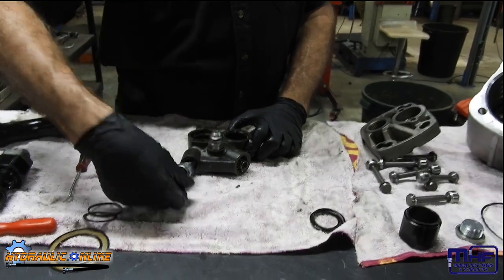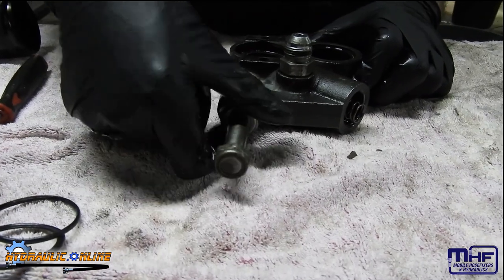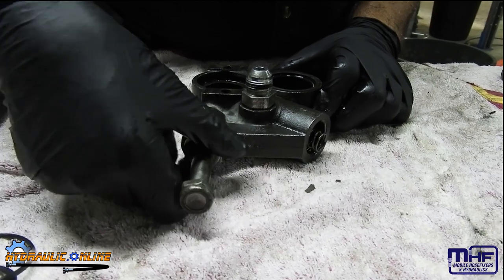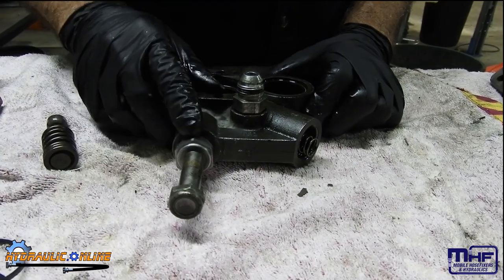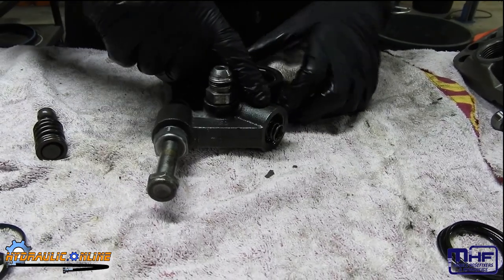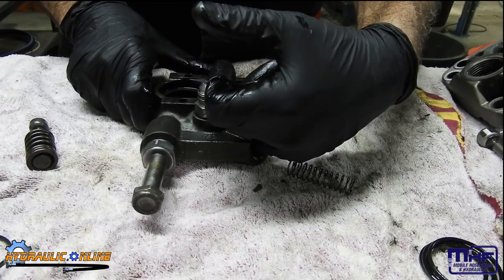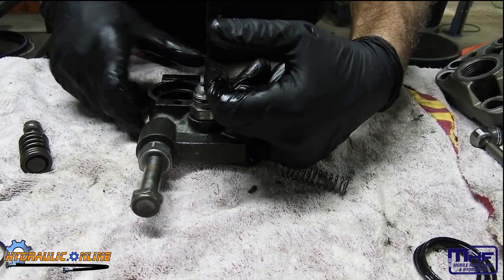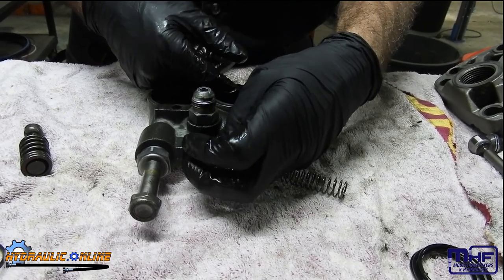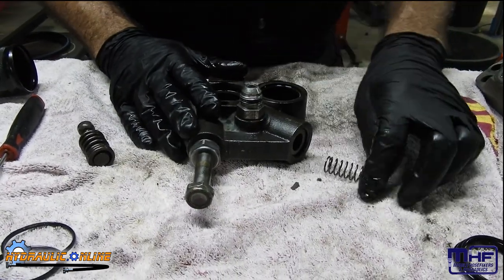This cartridge valve here has a solenoid coil on it. When you energize that coil, it opens an oil chamber and sends oil to the top of this bypass valve, which pushes the valve closed. When the valve is closed there is no more circulation, and then this becomes the pressure line - you can then send pressure to make something work. Quite simple but quite clever.